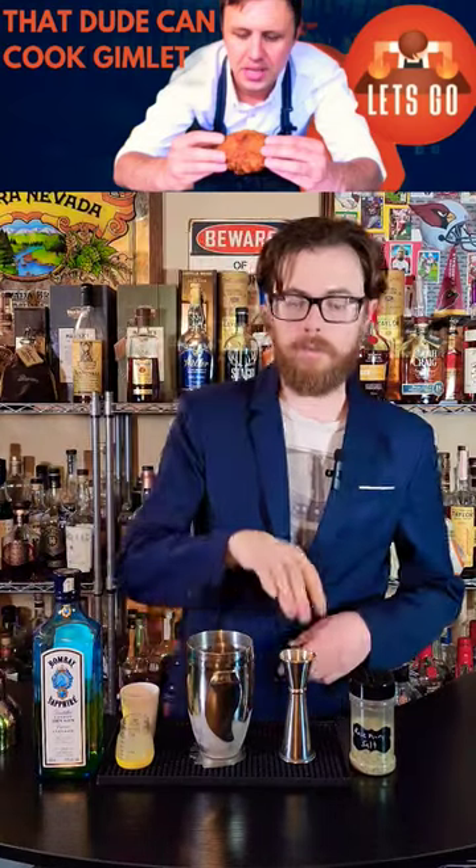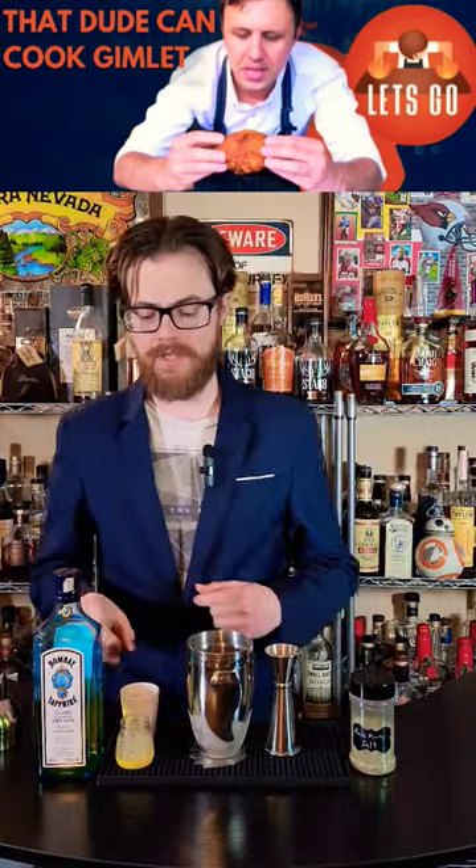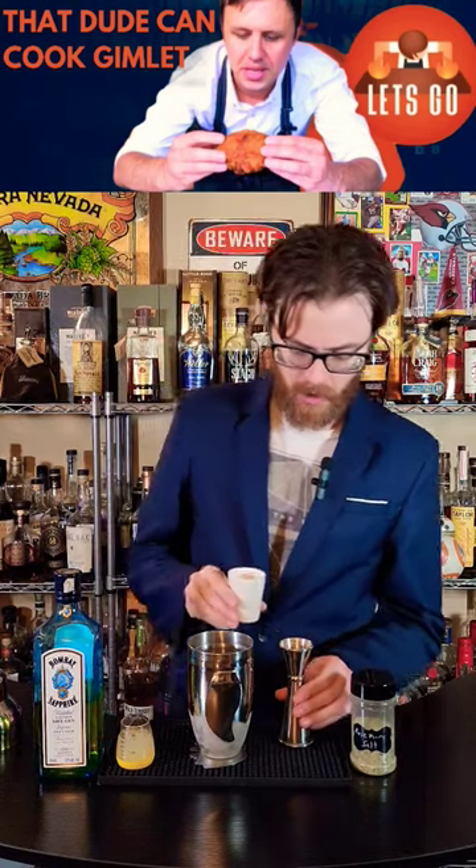Drinking Buddies. We're making cocktails for prominent YouTubers until one of them notices. We're making a gimlet for that dude can cook.